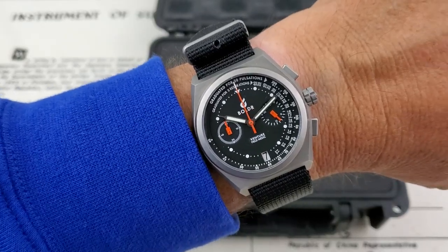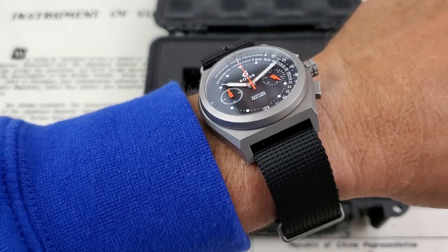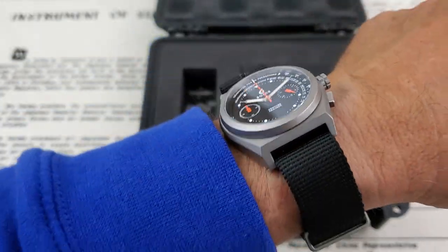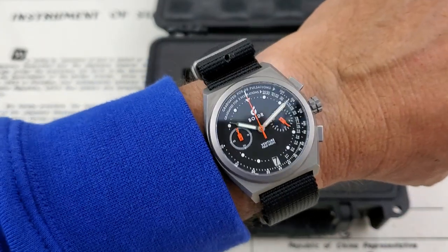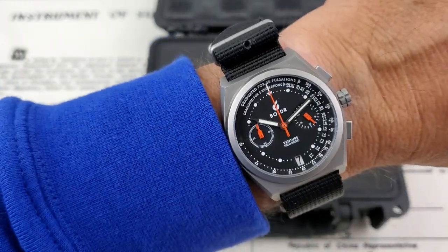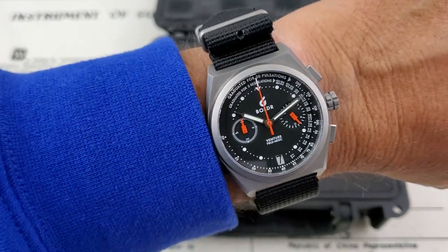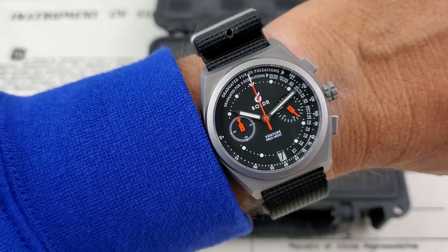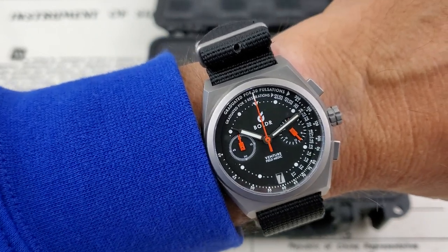There's the 38 millimeter Field Medic Venture on my wrist. It feels really, really good. I actually like the feel of the strap on the watch — it adds a little more substance to it, because these titanium watches can be so lightweight. It really looks good, especially next to that championship Dodgers blue color. Let's go ahead and dim the lights and check out the loom on this one.